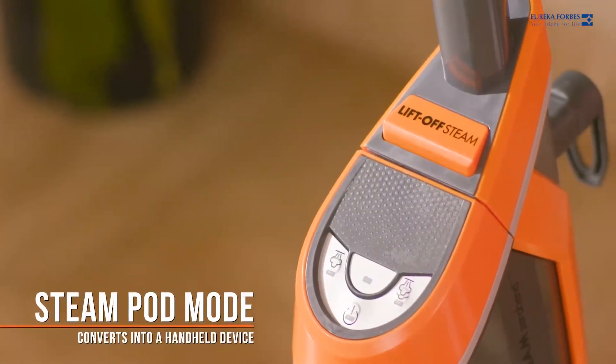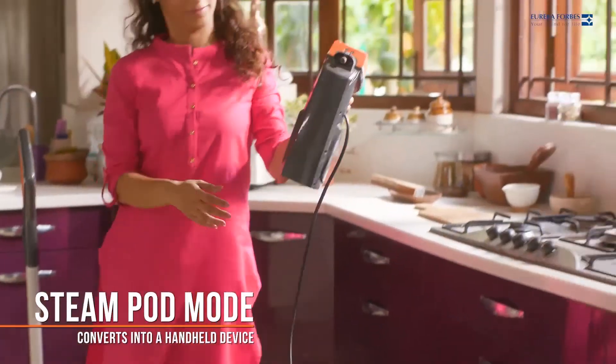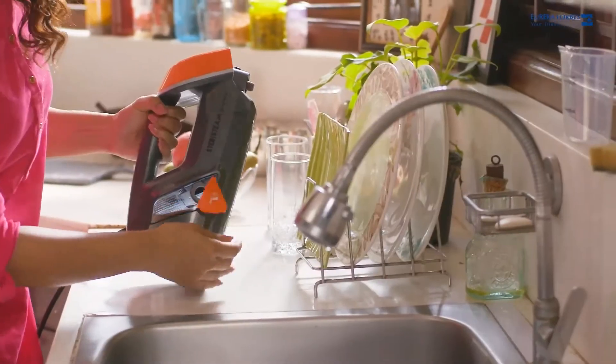The Steam Pod mode makes it convenient to convert the steam cleaner into a handheld device to perform cleaning chores with ease.